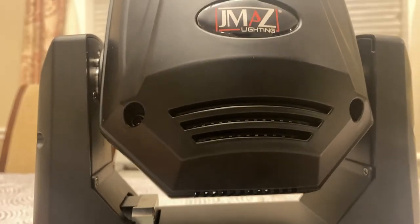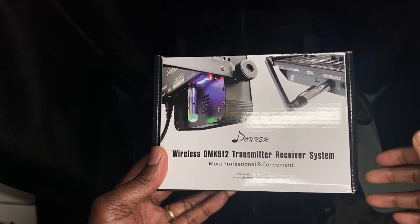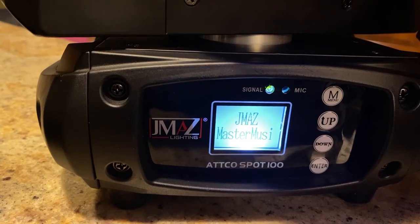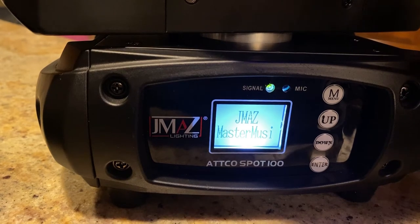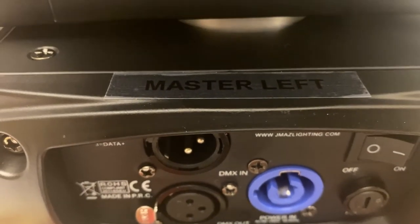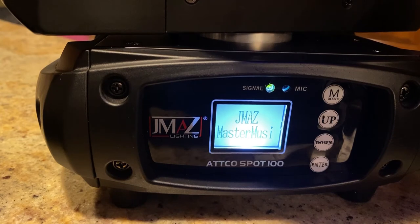And that is the reason why I invested in the Donner wireless transmitter and receiver. Once you get your Donner wireless transmitter and receiver hooked up, you have to make one the master and then the other one will be the slave.